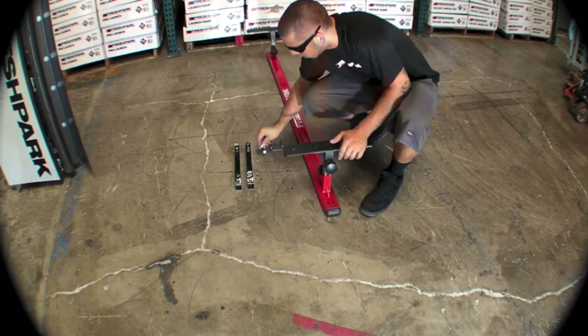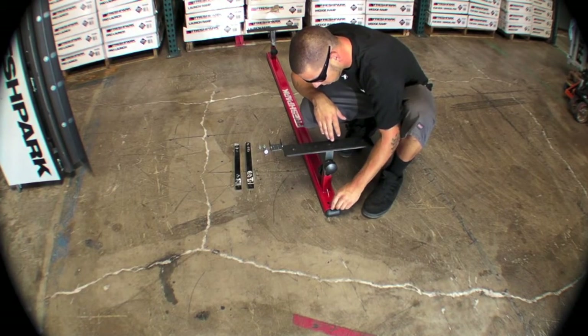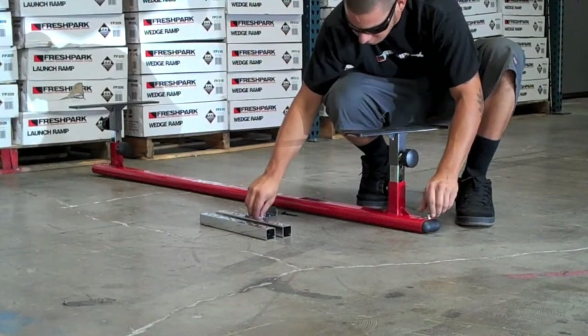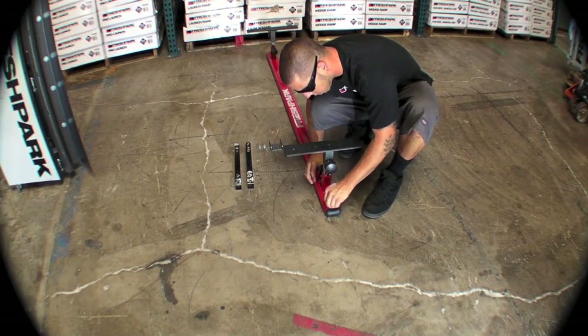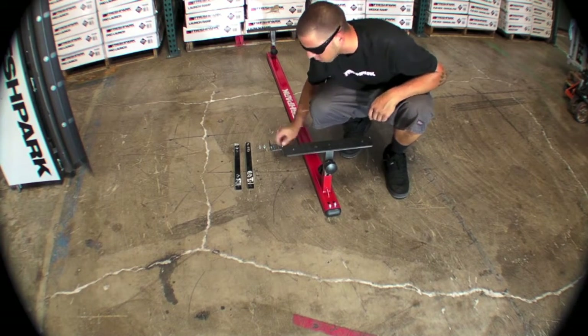Use a pressure fit and slide it right in. Then use two of your allen key screws to secure the end cap. You do not need to over-tighten these — just use the provided allen key and tighten them to a snug fit. It's not necessary to over-tighten.